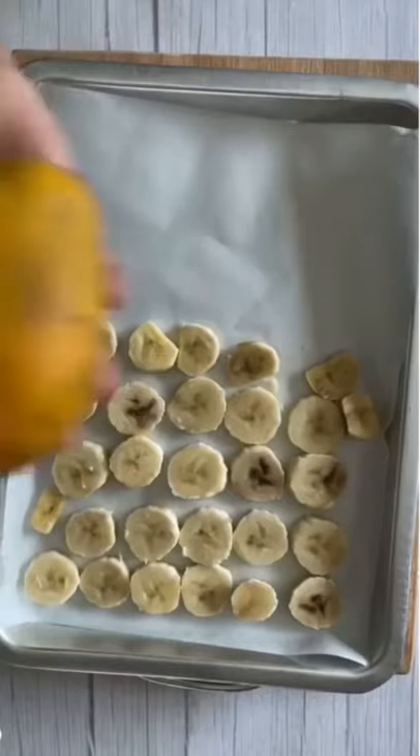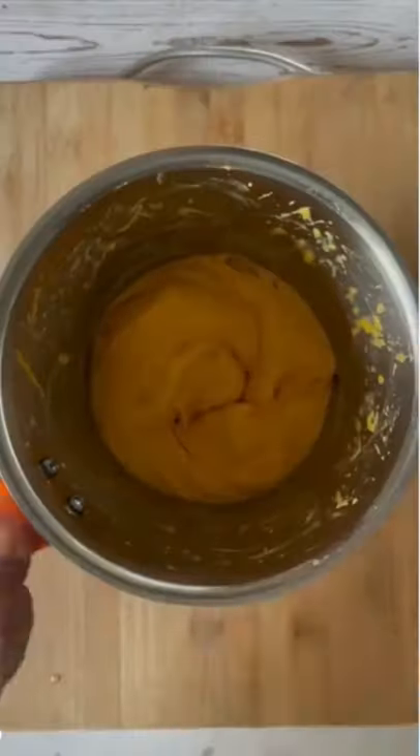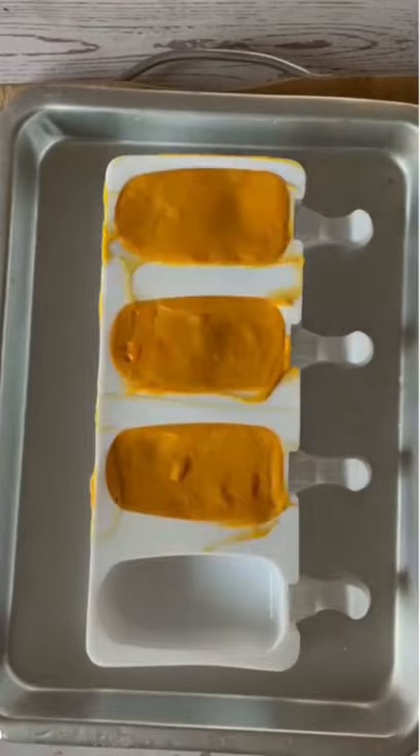Start by freezing 2 sliced bananas and 1 mango. Once it's frozen, you need to blend it up into a smooth puree. You will see it is super smooth and creamy.